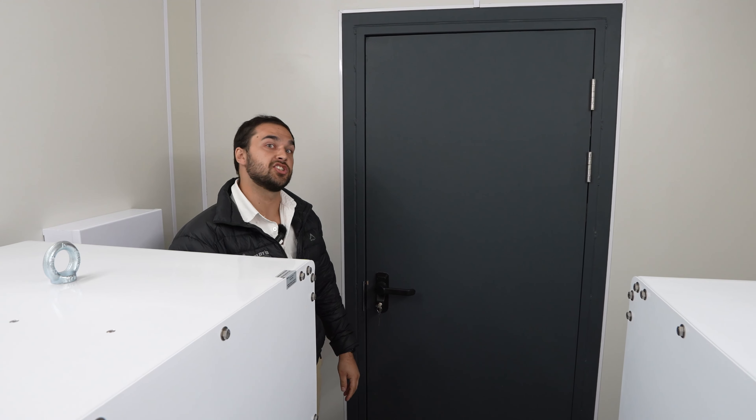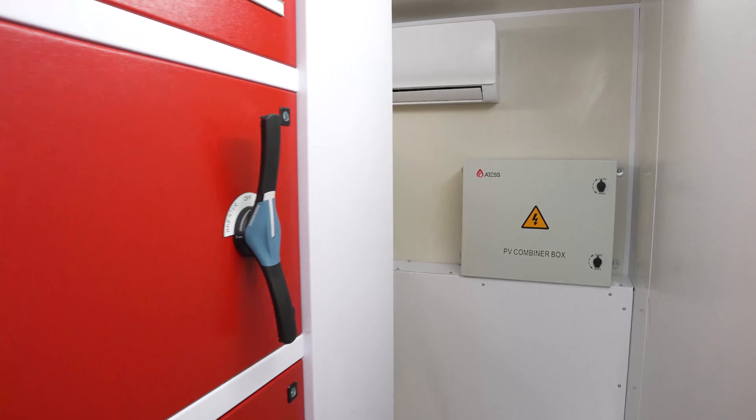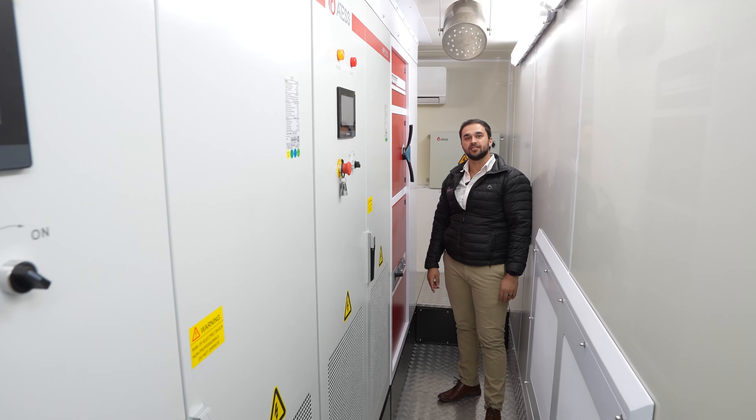You've seen the battery side, let's go have a look on the inverter side. As you can see we've got the PV combiners built in here, at the back we've got the two HPS 150 modules as well as all the switchgear and isolators.